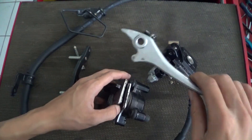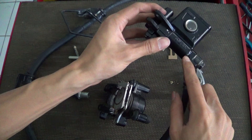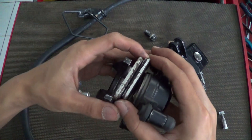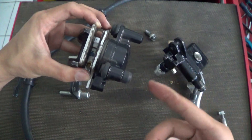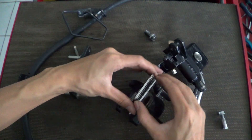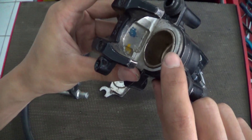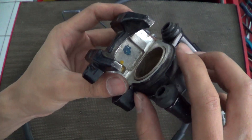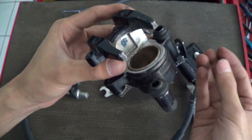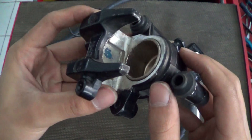When you release the brake lever, the pressure in the hydraulic system drops. Then the rotation of the disc pushes the brake pads outwards, and then pushes the piston back to its first position. Also, the piston seal pulls the piston back to its first position.